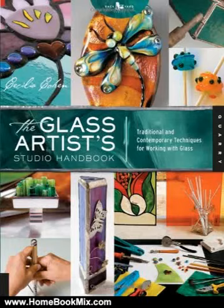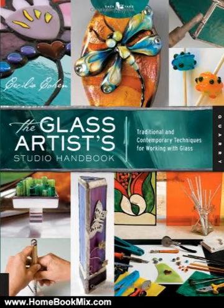This is the summary of the Glass Artist Studio Handbook: Traditional and Contemporary Techniques for Working with Glass, Studio Handbook Series, by Cecilia Cohen and Natalie Cohen-Caddish.